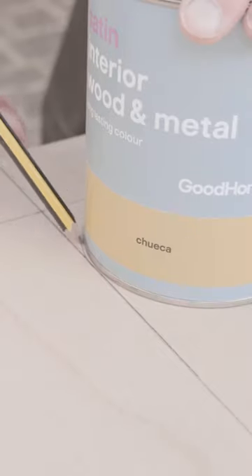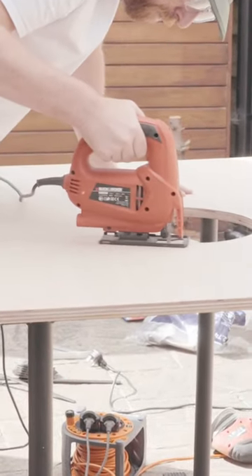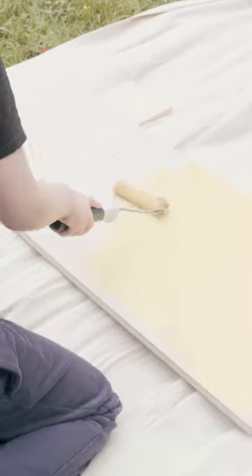Using household objects like paint cans or this fruit bowl is a simple way to get really clean curves. Cut your shapes — a jigsaw or circular saw is fine for this — and then sand everything before painting.